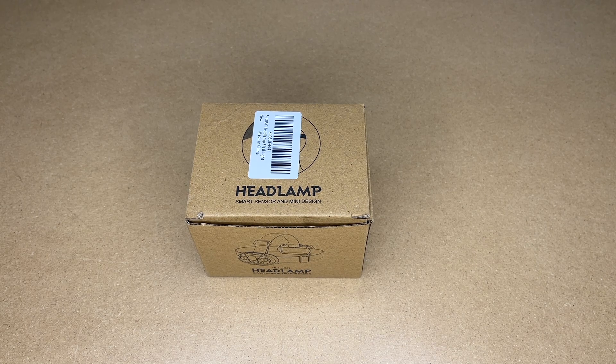Welcome. In this video, I'm going to be taking a look at this Maya Z rechargeable LED headlamp. This was provided to me by the distributor, but they're not compensating me for this video and they're not reviewing it before I post it. If you find this video helpful and want to purchase one, I'll put a link in the description on Amazon — using that link helps me out a little and doesn't cost anything extra.